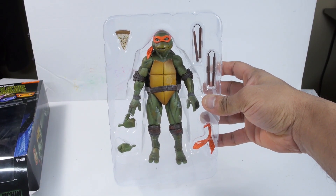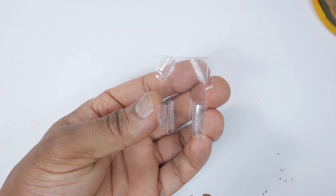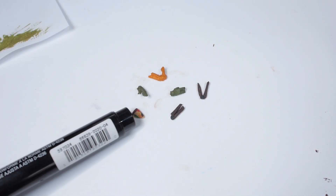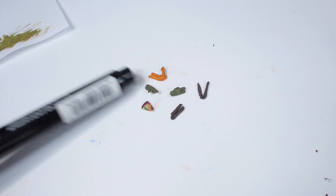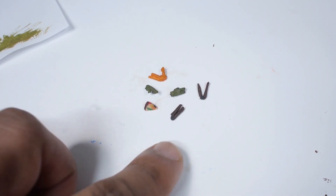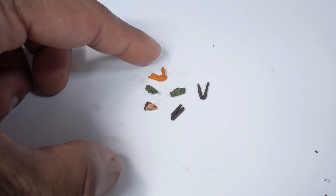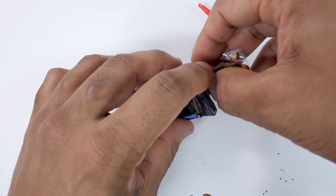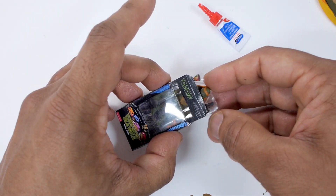I'll fold the inside backing piece together too and slip it inside. Finally I'll need to make the inner tray, and for this I cut up and glue together another piece of plastic packaging. I also made some mini accessories — the hand and the headband were 3D printed while the pizza and nunchucks were made out of polymer clay. I glued the accessories to the plastic and then placed the figure in the middle and slid everything into the box.